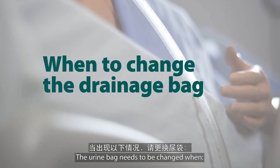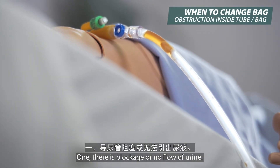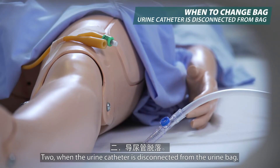The urine bag needs to be changed when: 1. There is blockage or no flow of urine. 2. When the urine catheter is disconnected from the urine bag.